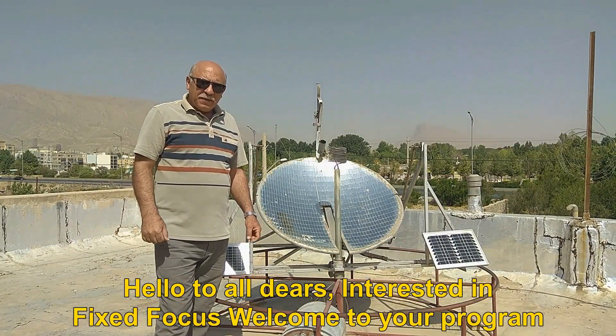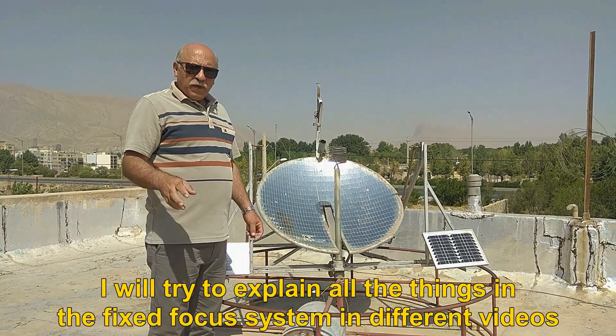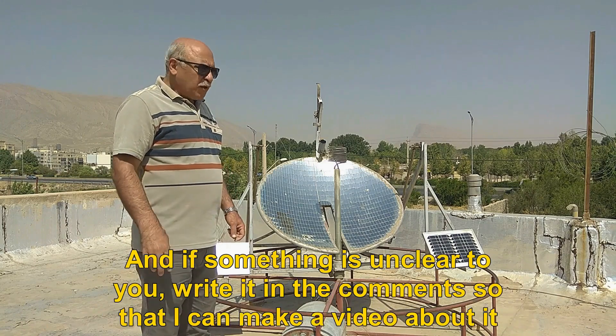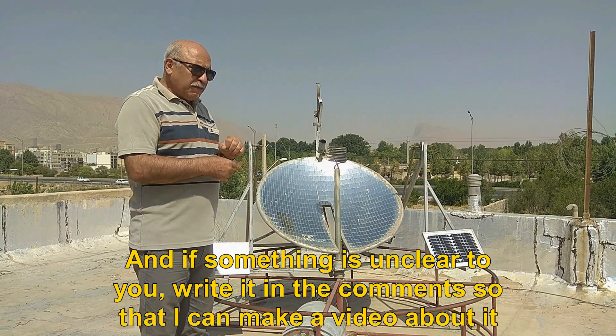Hello to all dears interested in fixed focus, welcome to your program. I will try to explain all the things in the fixed focus system in different videos. And if something is unclear to you, write it in the comments so that I can make a video about it.